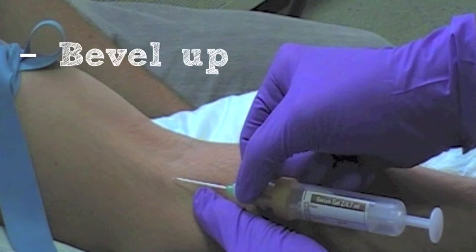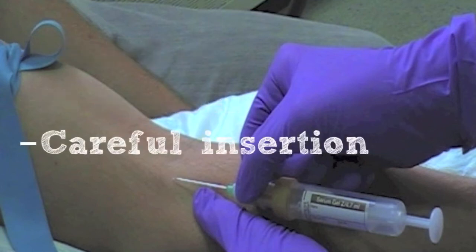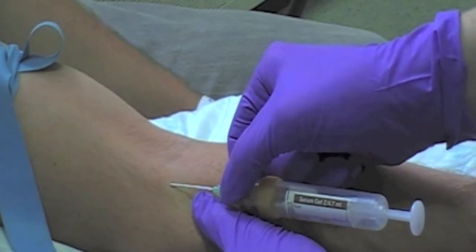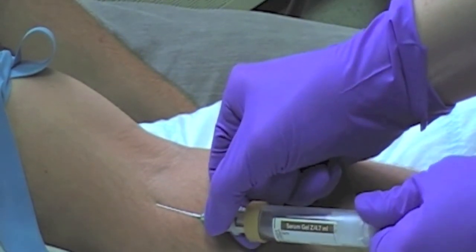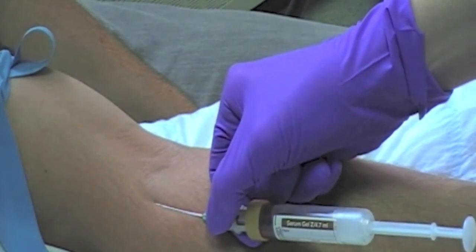Advance the needle, bevel up, into the vein at an angle of approximately 30 degrees. Care should be taken not to insert the needle so far that it continues through the vein and out the other side. Once the needle has punctured the vein, you can release the traction on the patient's arm. You must not let go of the needle hub at any point, holding it securely between your thumb and index finger. Fully withdraw the plunger, allowing the bottle to fill with blood.